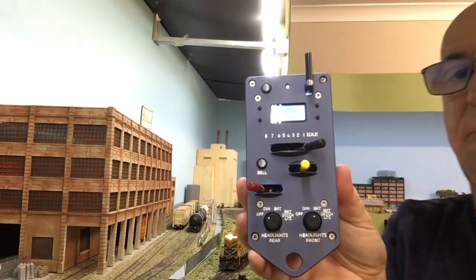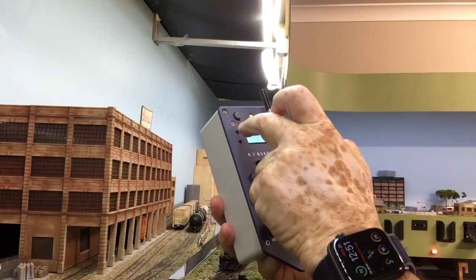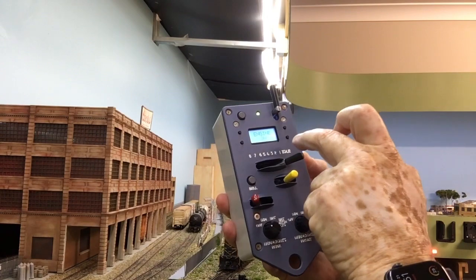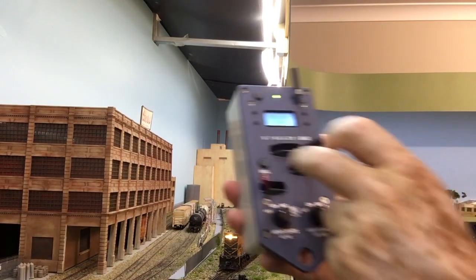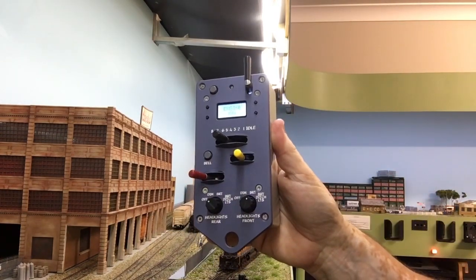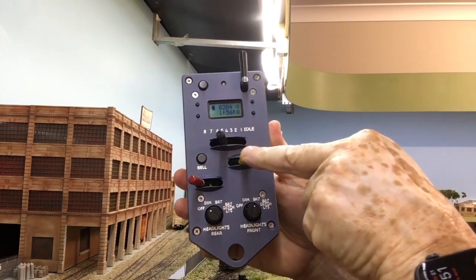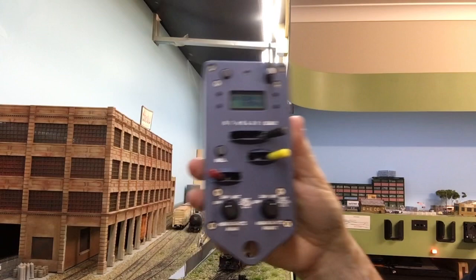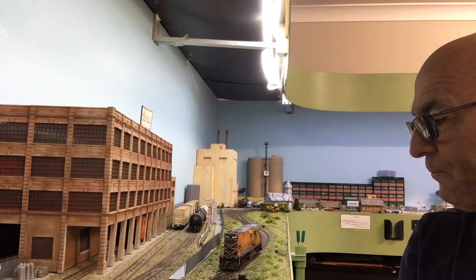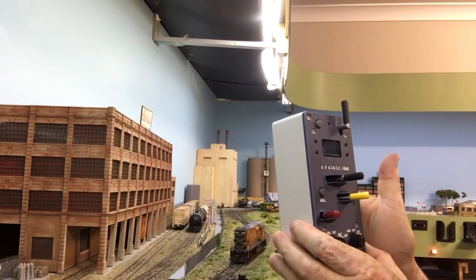I've loaded it into the system and it's ready to go. If I turn it on — you basically hit the on button — you can hear the locomotive. If I accelerate up on the throttle, I'm not going to get any movement because the direction is centered. If I put it forward, the lights change, and now you'll see it operate — I'm just increasing the throttle.